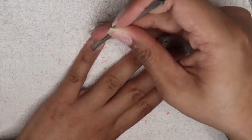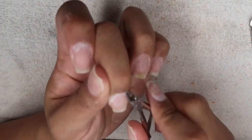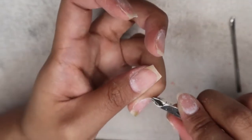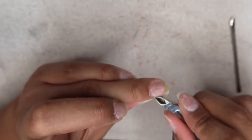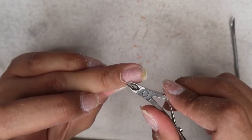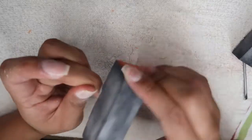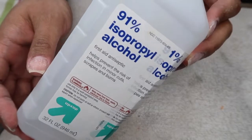I wanted to show you guys real quick in regular speed how satisfying it looks when the cuticle comes off in one piece. Next step is to buff out the surface of your nails. After that I used alcohol to take off excess oils.